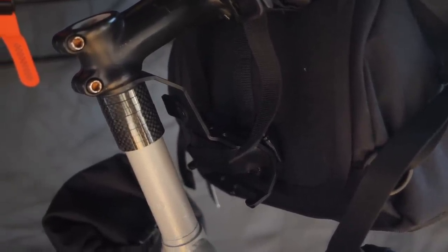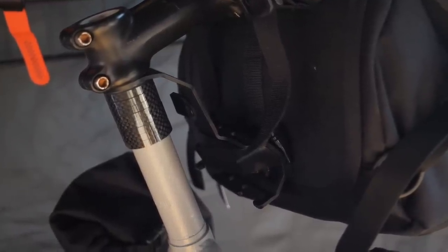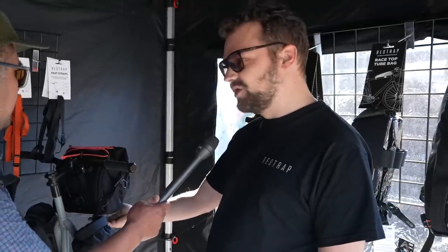The main purpose is pretty simple. This pushes the bar bag away from the head tube and that stops your paint getting scratched and cables getting crushed. And then also for smaller bikes, it gives you that little bit more clearance to be able to run the bar bag.